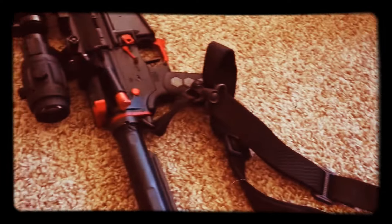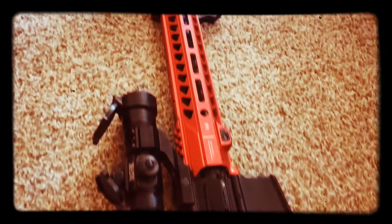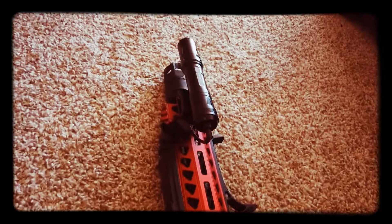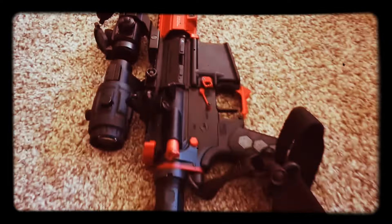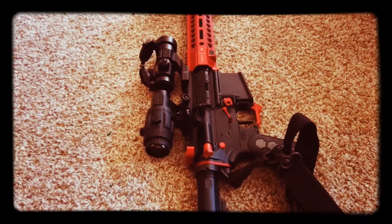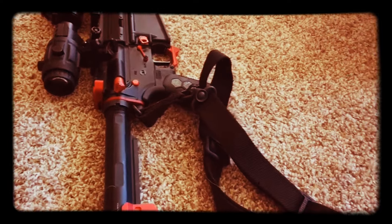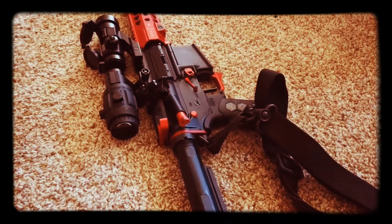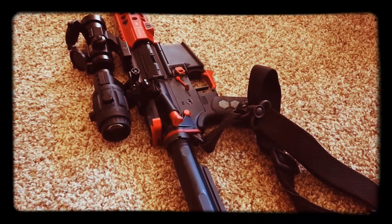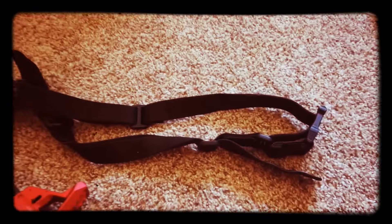Here she is, the good old carbine workhorse with all her toys and gadgets — the perfect rifle for the gadget inspector. I want to go over a few things, what my setup exactly entails, because you'd never be able to tell. Some of these parts are actually pretty interesting.